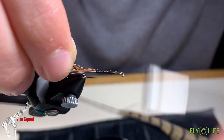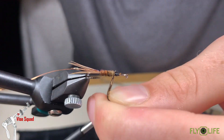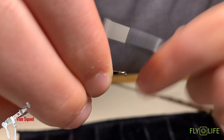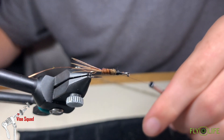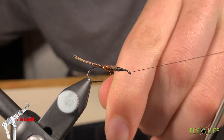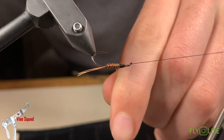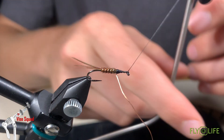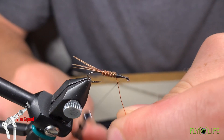Bring it back a little bit for the taper. Make sure those are covered up well, and then I'm going to put a half hitch in and bring my wire — I think it's easier to wrap wire with the rotary function. Nice even wraps. This will protect our pheasant tail fibers from what happens in the fish's mouth. Another thing to consider is the stability that comes with counter wraps, and also the effect — good counter wraps look really nice and add a segmentation to the fly.